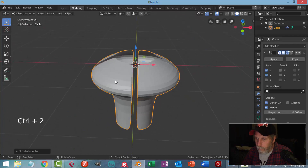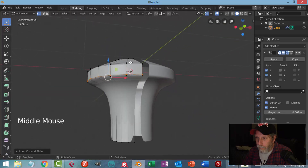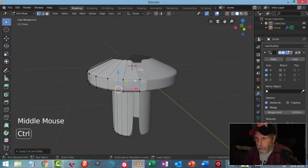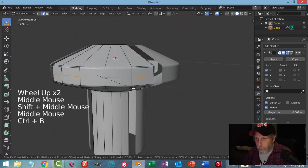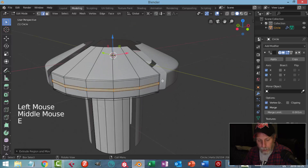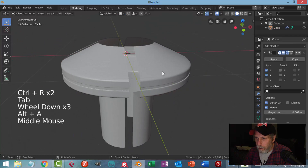I'll hit Ctrl+2 for two subdivisions and shade smooth. Going back into edit mode, I'll put an edge loop up here and down here, drag one up and maybe one down as well — not too tight — just to sharpen those up. One right down the middle, then switch to edge mode, Ctrl+B to bevel and create a little area. I'll switch back to 3D cursor, go E scale shift Z, pull in a little ways, add another material, and a couple of edge loops to tighten it up nice and crisp.